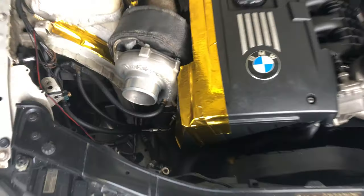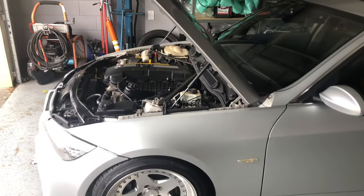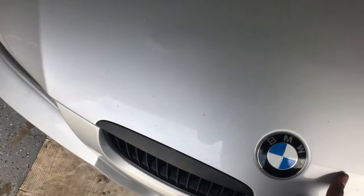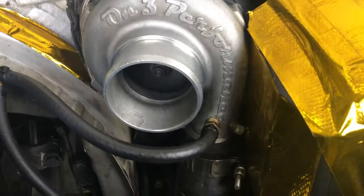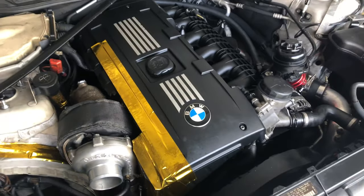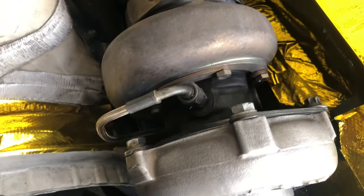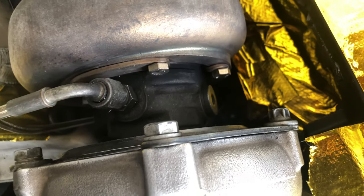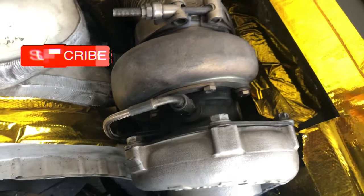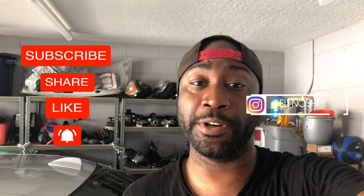Everything is installed back and the car's back on the ground. Going to do a little test drive to see if it's working as it should — fingers crossed. Back from a quick test drive around the block — no smoke, the line didn't rupture, and boost is still holding. I'm pretty stoked about that but only time will tell, so I'll continue monitoring it. I need to upgrade to steel braided connections. Thanks for watching — next video is going to be me fixing another issue I was encountering, so stay tuned.